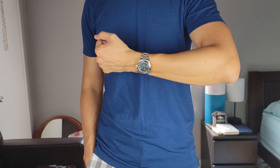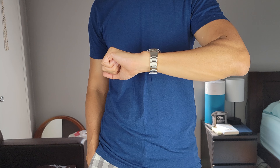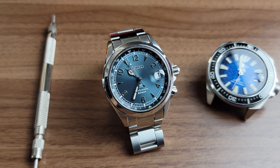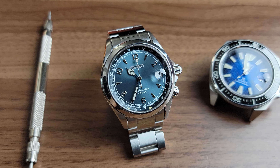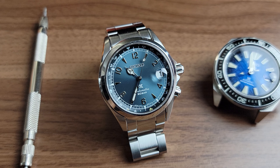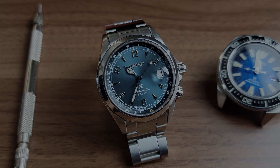That's my take on this Alpinist - beautiful dial, nice updated movement, comfortable to wear, but an okay date magnifier and a disappointing bracelet. The good news is that this will pair well with many straps and with it being 20 millimeters you'll have plenty of options. All right, I've rambled on long enough - until next time, take care everyone.